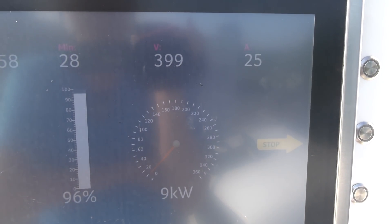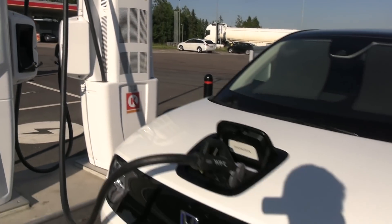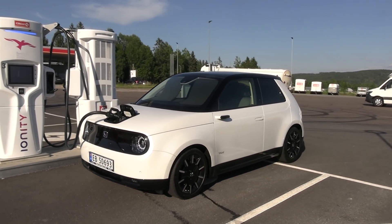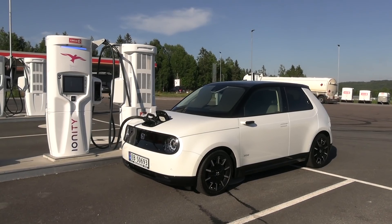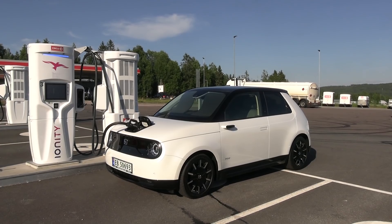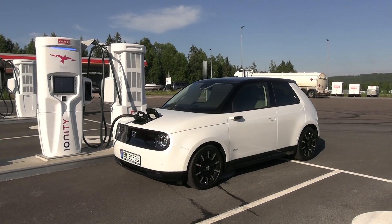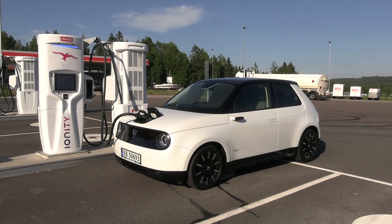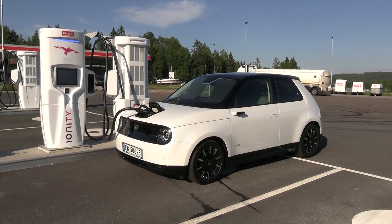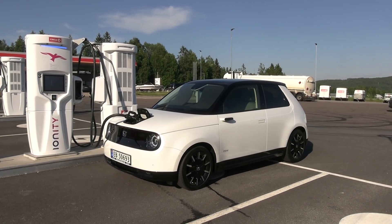As usual we charge to 100% and then do the slow test first. I will test at 90 kilometers per hour on the motorway because that's the most consistent way I can do it on every car. If you're wondering why I'm driving at 90 in a 110 zone — it's because I'm doing a test procedure. After that I will do 120 kilometers per hour, then I'll go 10 to 20 kilometers per hour over the speed limit.